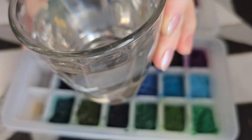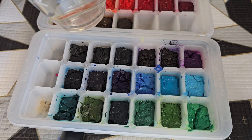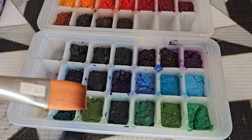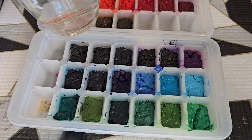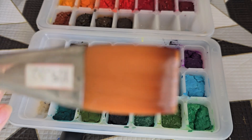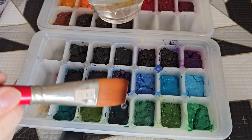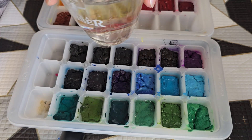Then we gently put water from the brush into the paint tub. The water remains clean, the brush remains clean, and we fill all paints with water one by one.